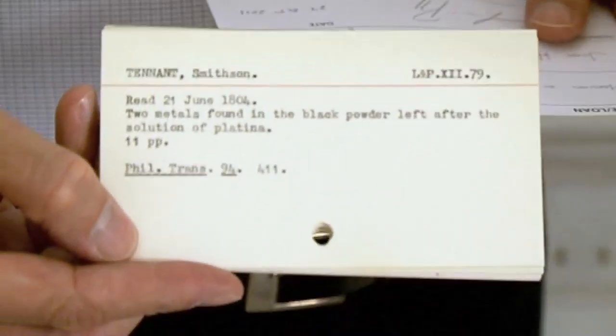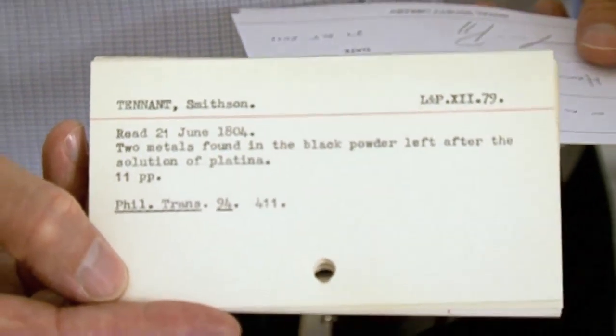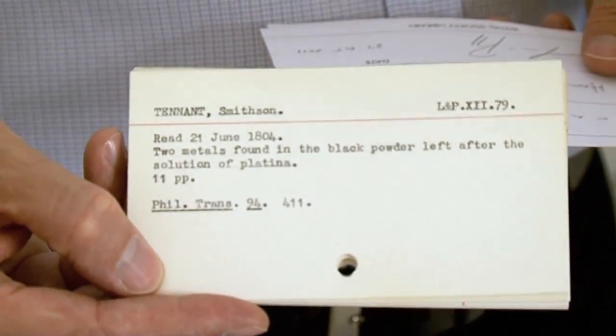I'm at the Royal Society in London, the UK Academy of Sciences, and I'm here because there's a very interesting document about the elements iridium and osmium. To help me find them, there's the archivist Rupert, who is going to find these. Rupert's holding some cards with the papers that are in the archive by the discoverer of iridium and osmium, Smithson Tennant.